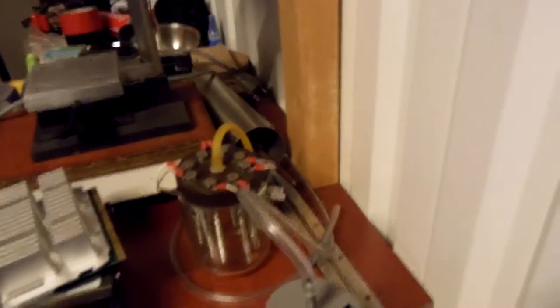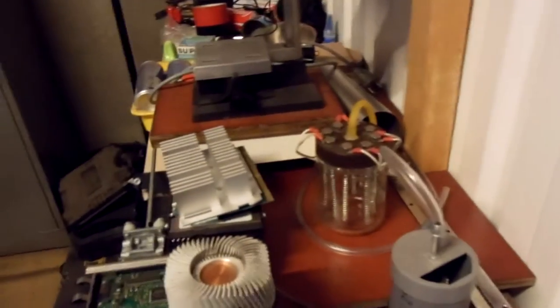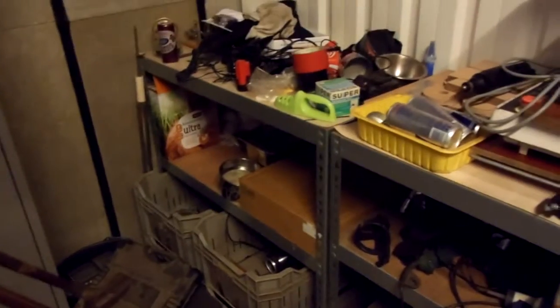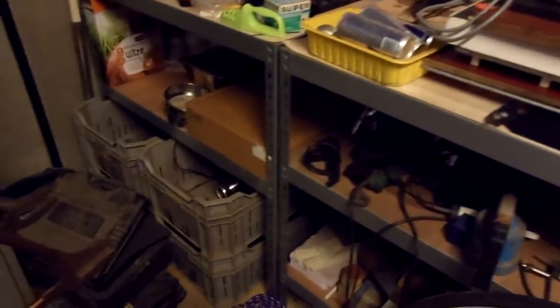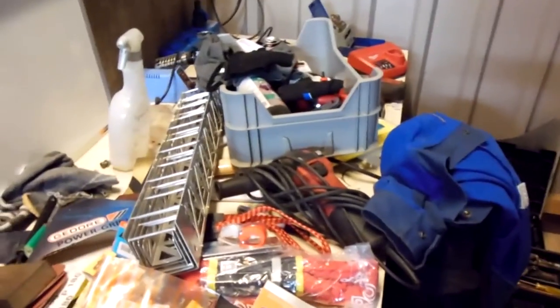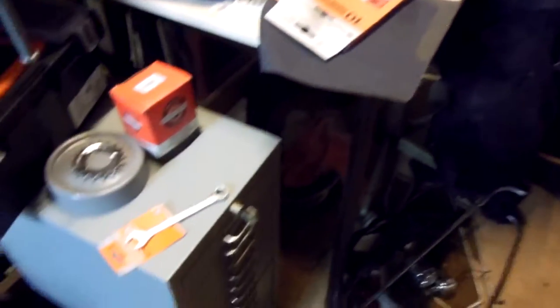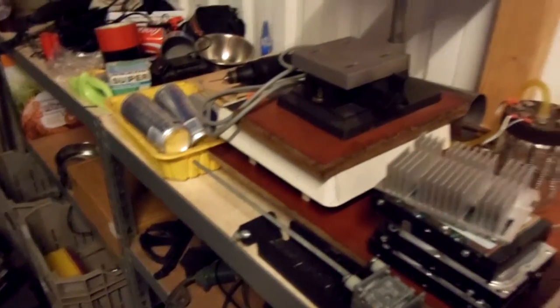Also, as you may have noticed, the styrofoam cutter is still not finished — I started it but never finished it, so I will finish that. Also, I've been organizing my shop a little bit more to use the space I have better. When you use it, it gets messy, so I'm organizing it so I can work on projects more easily. I'm also trying to set up a better way to store my tools with these drawers.